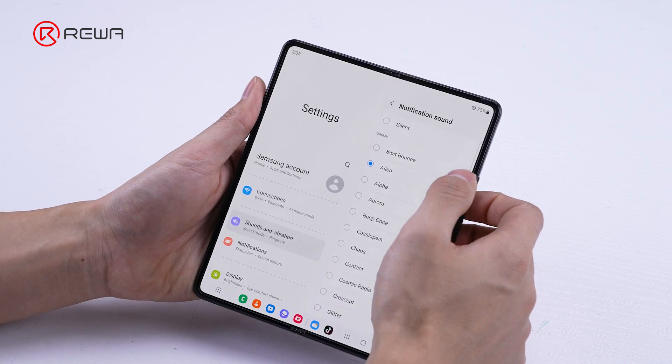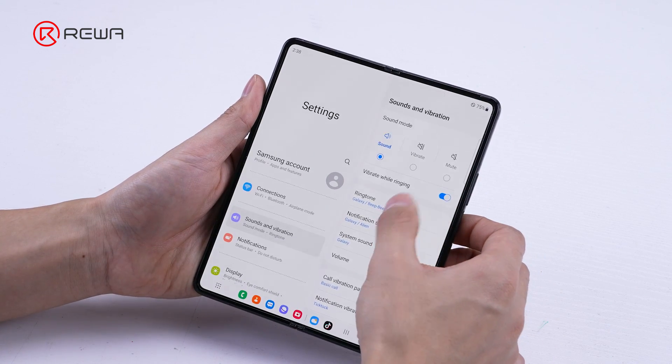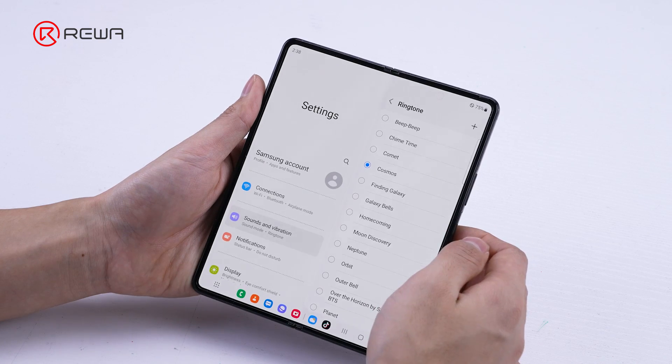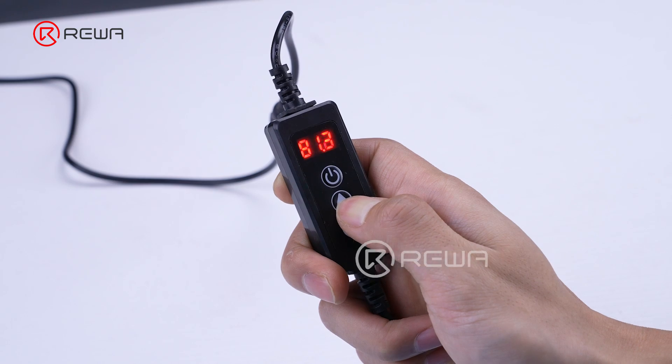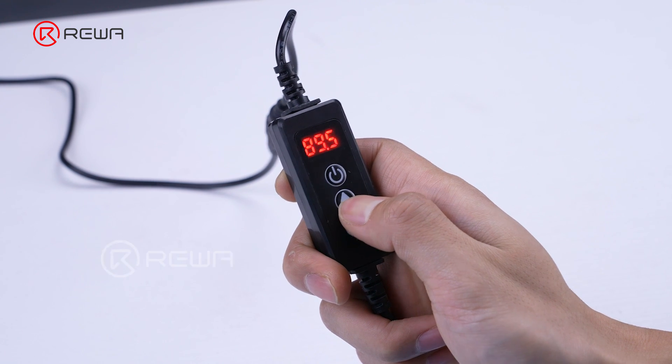We speculate that this is caused by damage to the screen hinge cable. Next, we disassemble and verify.